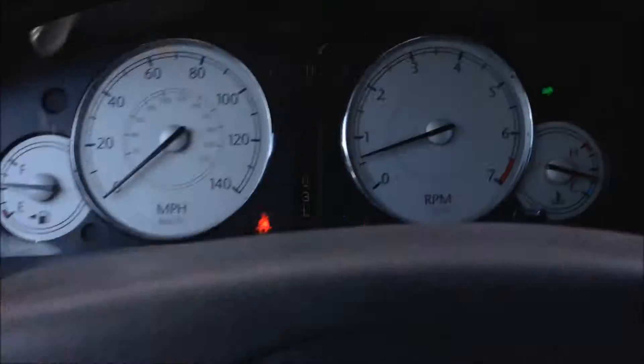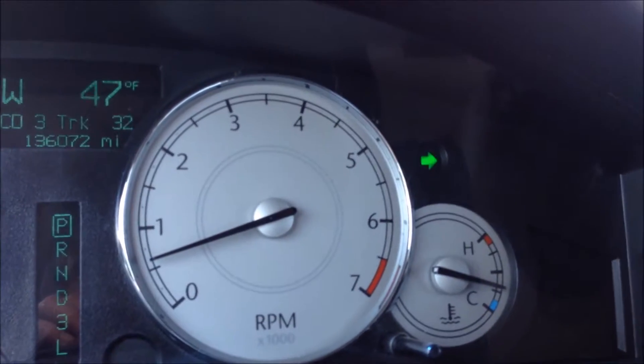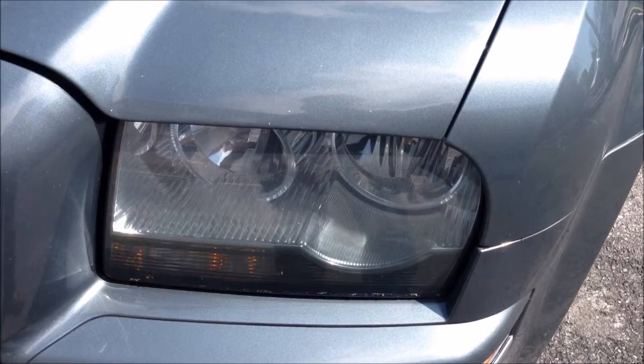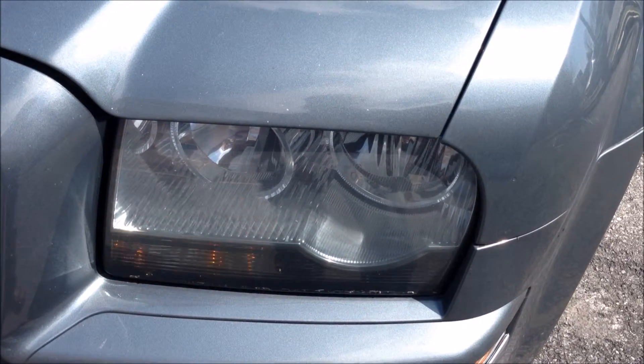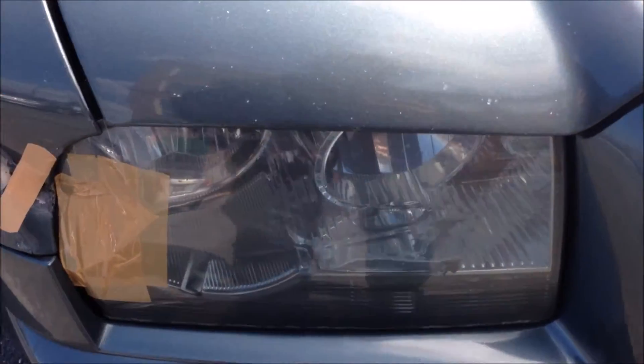But if you turn the other one on, you'll notice that something's not right here. In this case, this one's quite alright, but this one's just garbage — and this is what it looks like from behind.